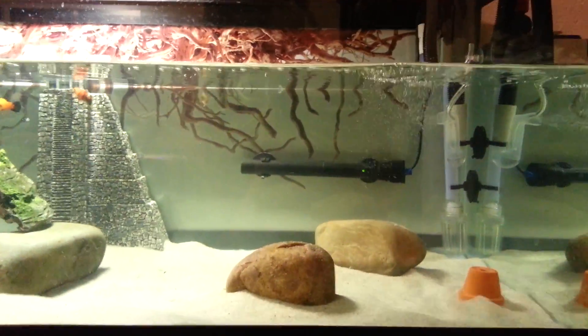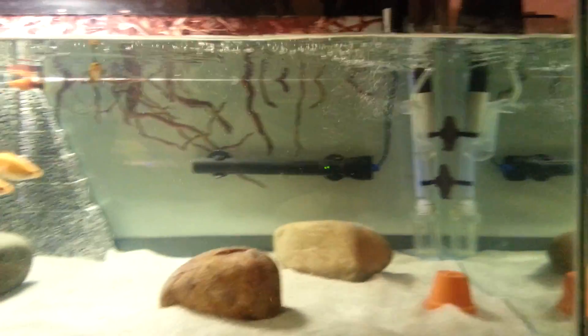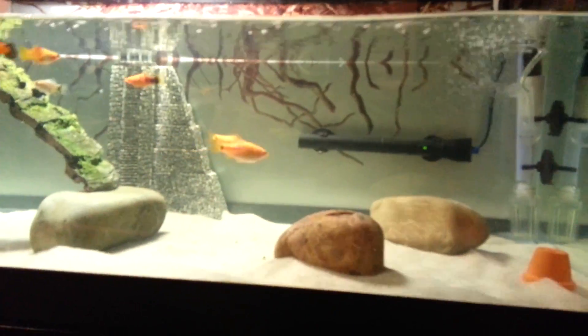Hey guys, it's Brandon. Today I'm going to show you how to make a free bubbler. This is my 40 gallon baby turtle tank. There he is right there hanging out like a goof.